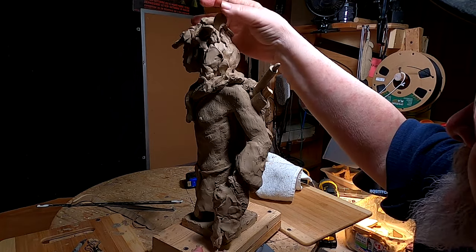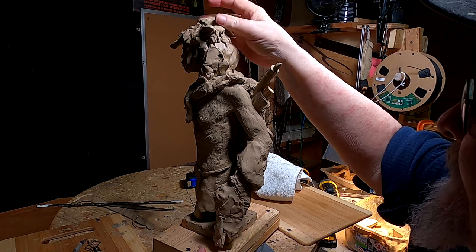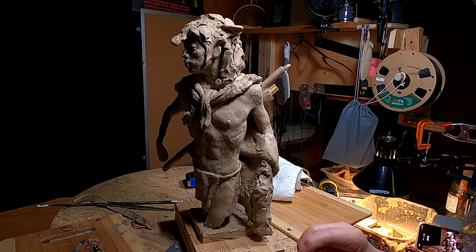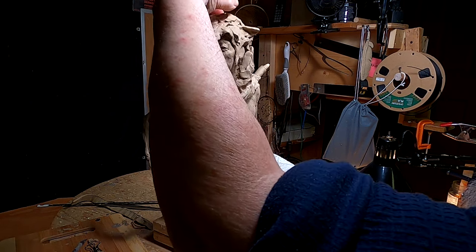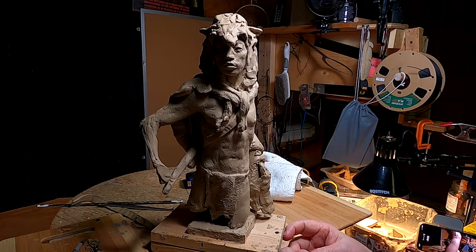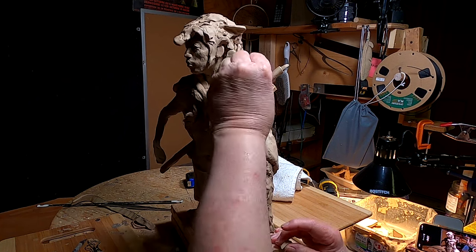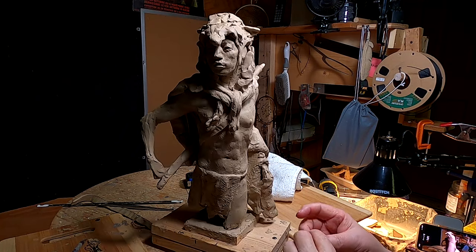I'll be right back — I'm just trying this out to see how it looks. Right now I kind of like it. I just had an artist friend of mine stop by and he sort of agreed with me on this, so I'm going to stick with my first gut feeling on this.